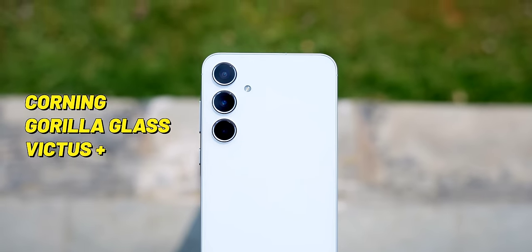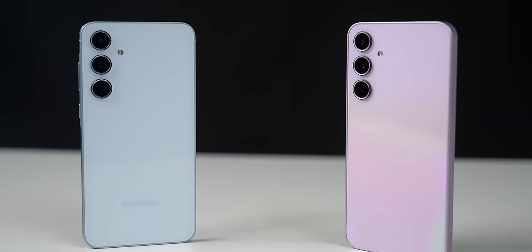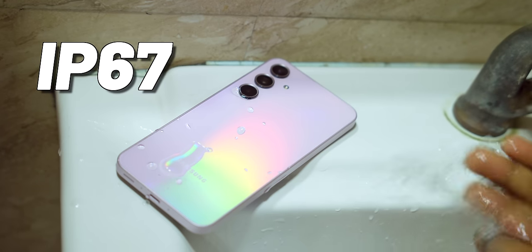This was surprising — the A55 has a glass back with Corning Gorilla Glass Victus Plus and IP67. But the A35 also has a glass back with Corning Gorilla Glass Victus Plus and IP67 water resistance, which is great to see at this price range.